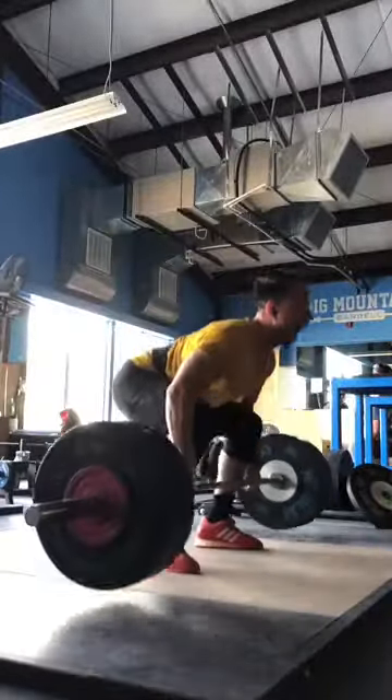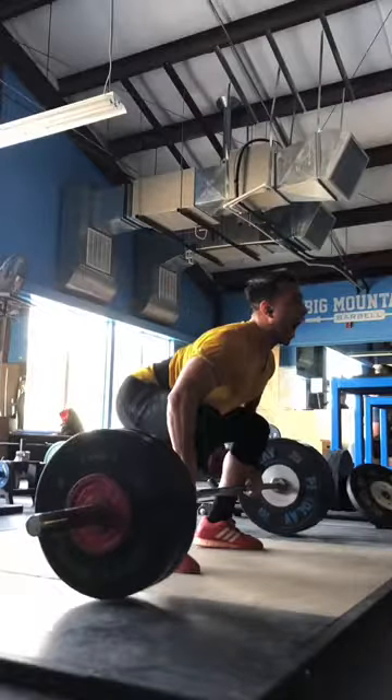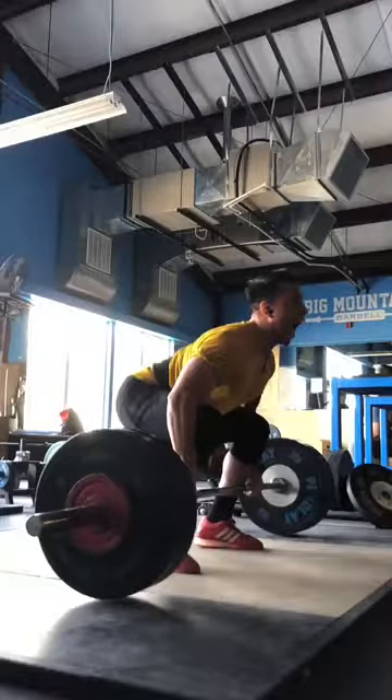Those are a couple of things to work on. I wouldn't really worry so much about the hips rising. If it doesn't feel comfortable, just start higher with your hips — it might not feel as strong, but take that dynamic part out of it and make it more of a stable start. Let's figure out a way to get these elbows a little straighter. I hope that helps you, and I hope others watching this can fix a couple of things as well, especially if they're having the same types of issues. Thanks.